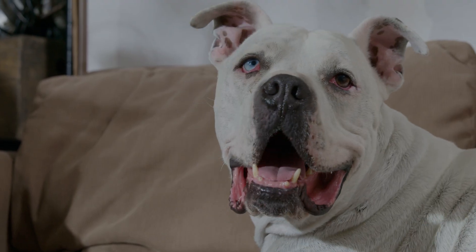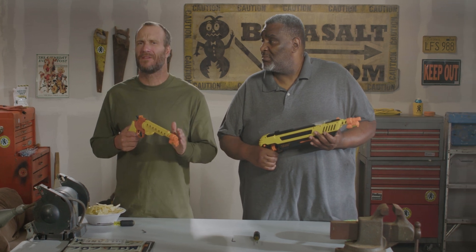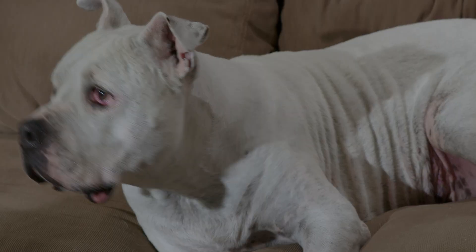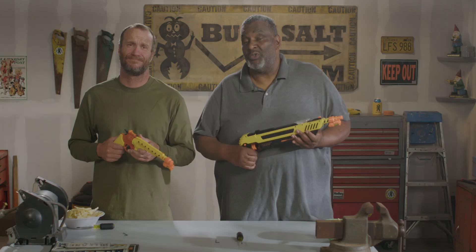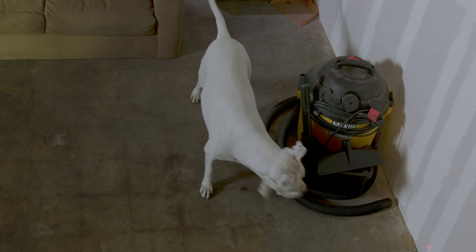I gotta say, as an avid consumer of the entire Bug Assault world, there is nothing that will take your game to the next level like a Bug Beam. It makes bug hunting so much more fun than just a regular Bug Assault. You ain't whistling Dixie on that, brother. And for added value, during the off-season, it makes it a perfect cat toy. It's true.